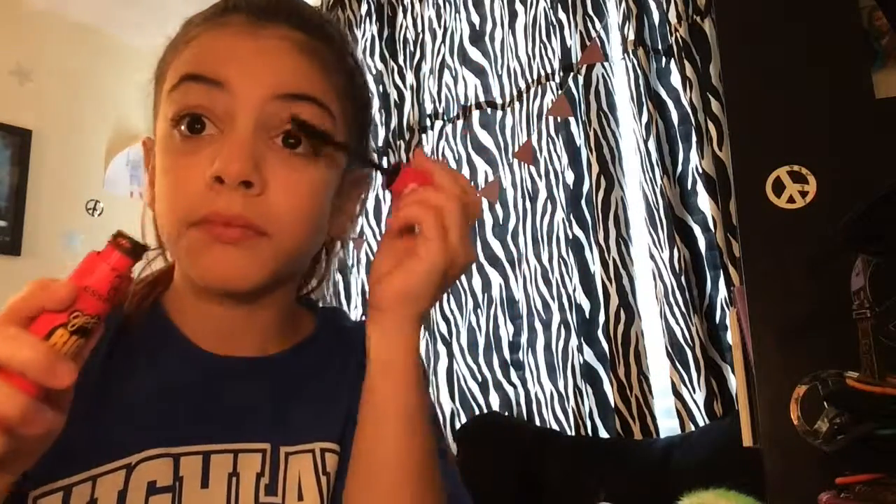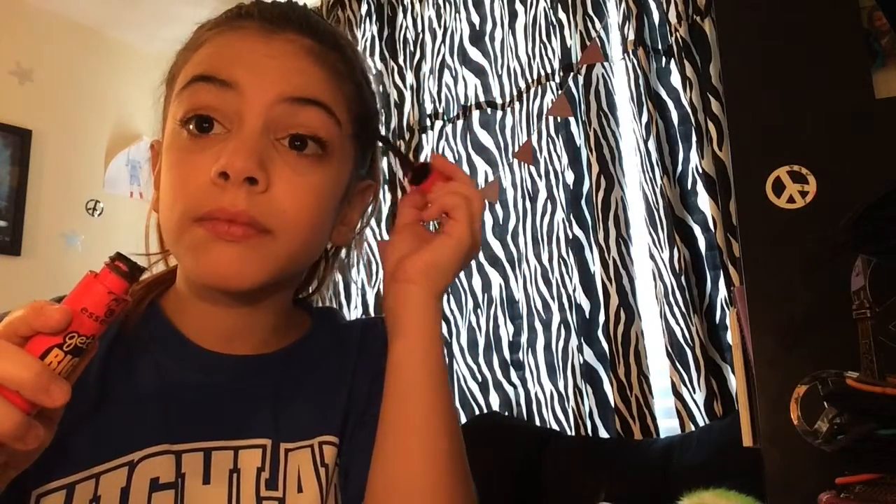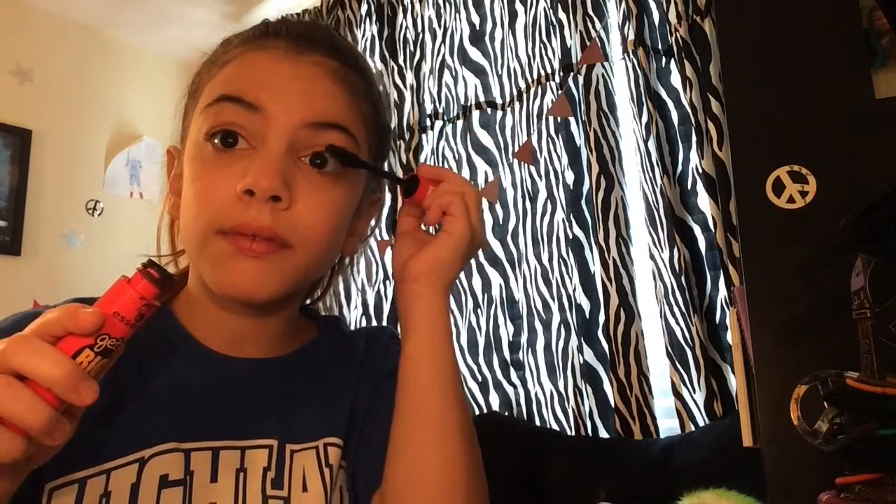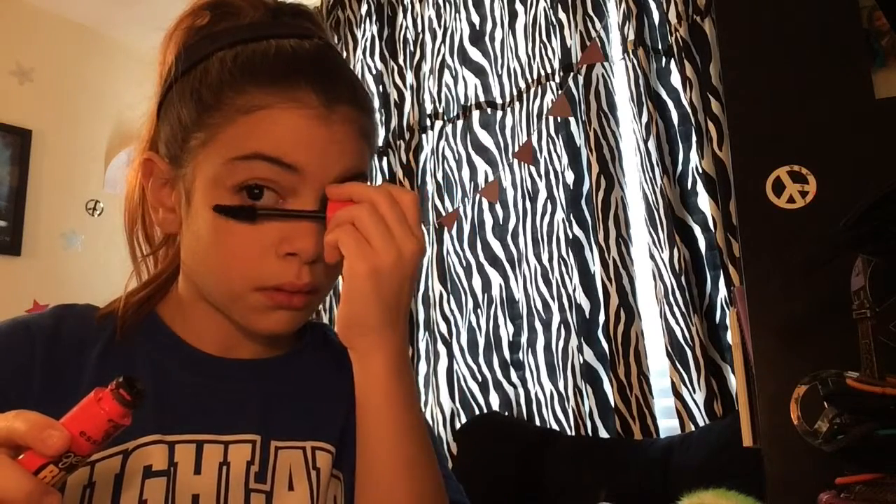Now I'm using my Big Lash mascara from Essence. I'm putting this on my lashes and it's really long. I accidentally added a really big blob of mascara onto the eye — it was so much. I had to just fix it.